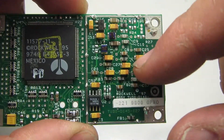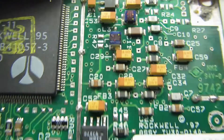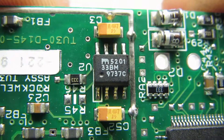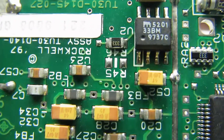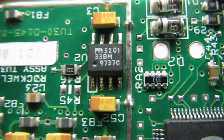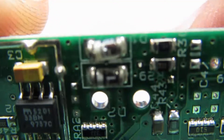We've got lots of passive components on the back — capacitors and inductors. Looks like two surface mount inductors. There's also a chip marked 52013 3BM — I can't find any information on that particular chip. If you know, let me know. Some beefy surface mount diodes there.